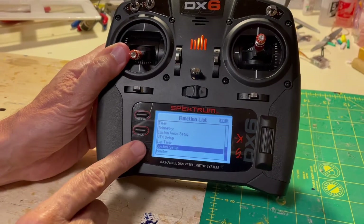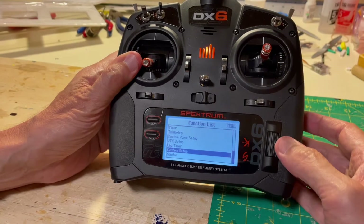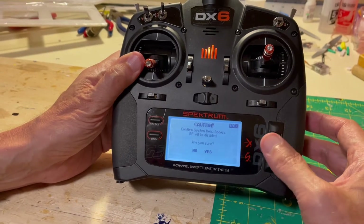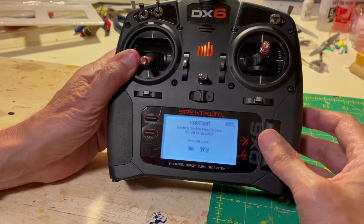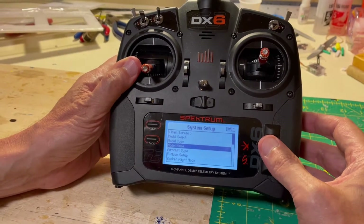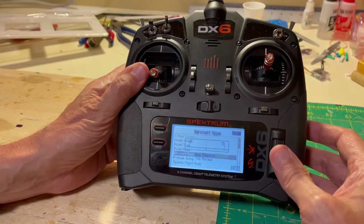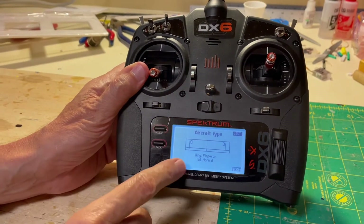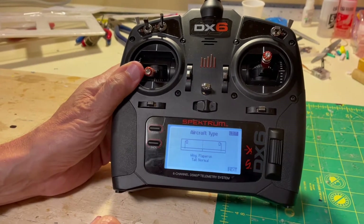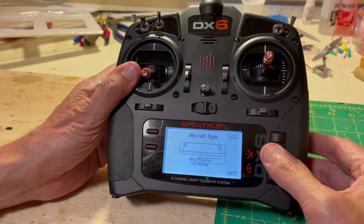The system setup is used for one-time things we don't have to adjust between flights, like trim. I'm going to press the scroll wheel — it says we're going to lose the RF signal, which is fine. We're going to go to Aircraft Type — that's where we go, so we click on that. The aircraft type — notice I have selected Flaperon, which I want on this model. To show you what this looks like, you scroll down to Flaperon and press that.